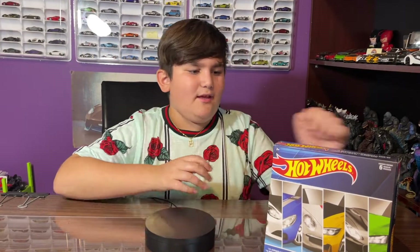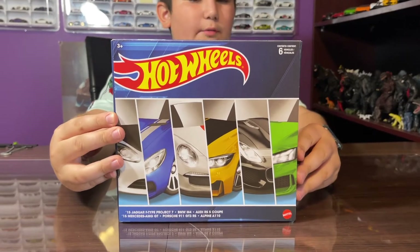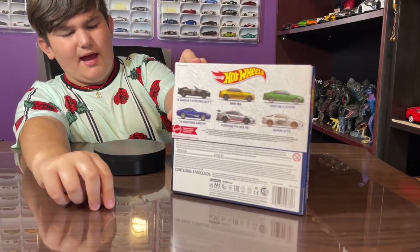Hey guys, welcome to my channel! Today we got this Hot Wheels pack — it has six cars in it, so we're gonna open it today. Here's the front of the pack, here's the side, and here is the back.